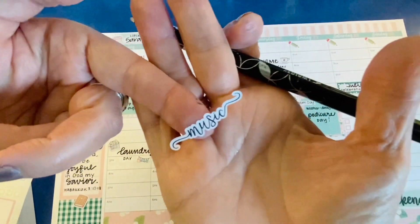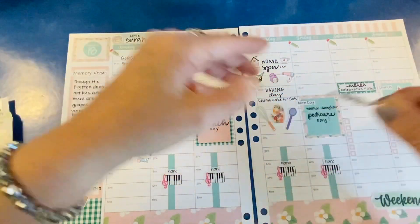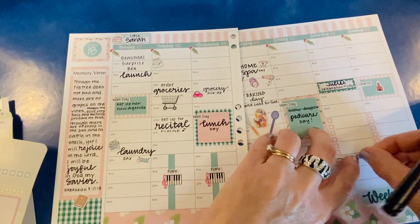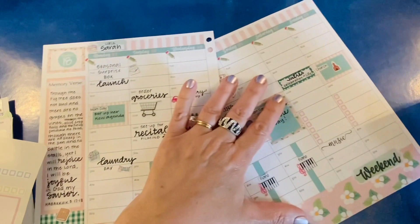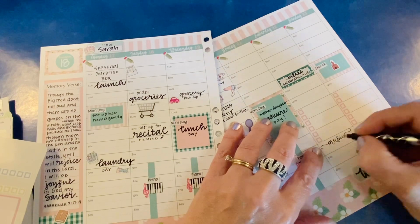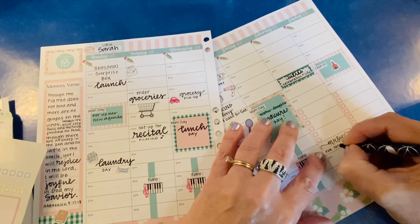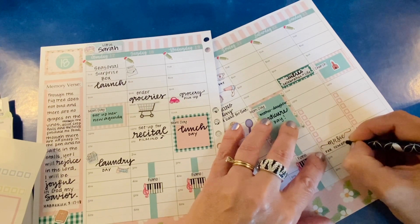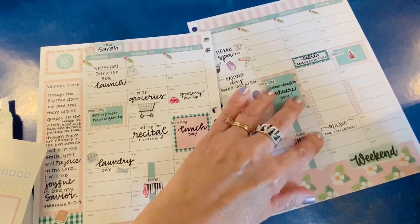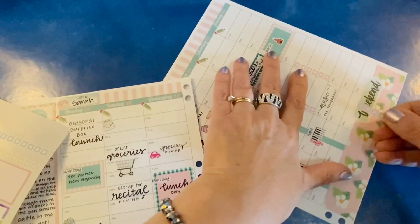I do think it's cool to figure out what music I'm going to be playing the day before church. Generally I get a text message sometime on Saturday. I'll use this header from PSP Designs and write 'music for tomorrow.' Then there will be four hymns, so we'll use four of these.